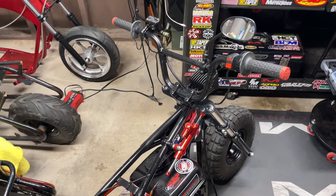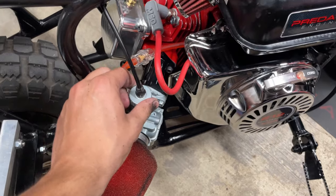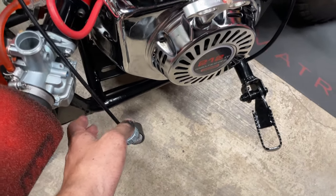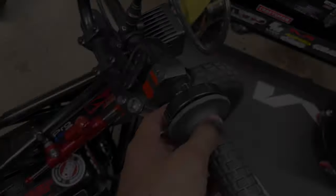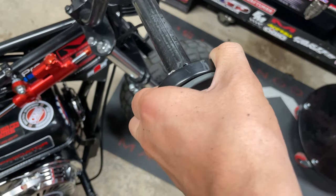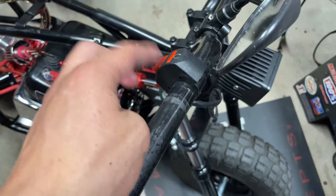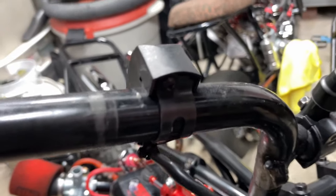First, I'm going to remove the throttle cable — it's connected down at the carburetor, so I can just twist and loosen it to remove the slide and needle. Then I'll undo the allen bolts holding the stock throttle, slide it off the bars, and snake the whole throttle cable out of the bike. With the throttle cable removed, I'll also remove the kill switch — it just takes two Phillips head screws.